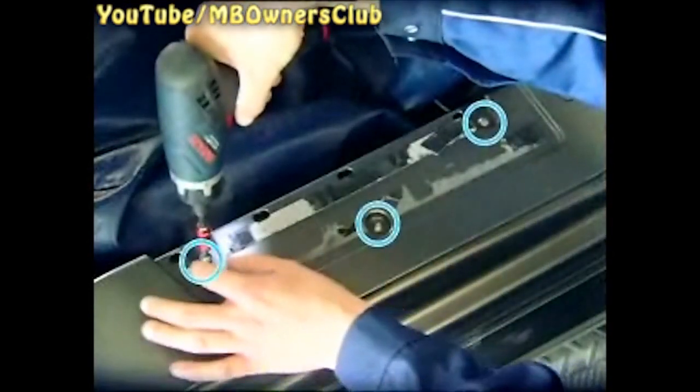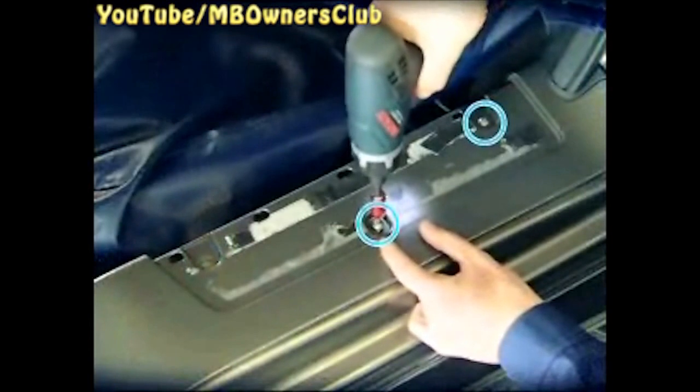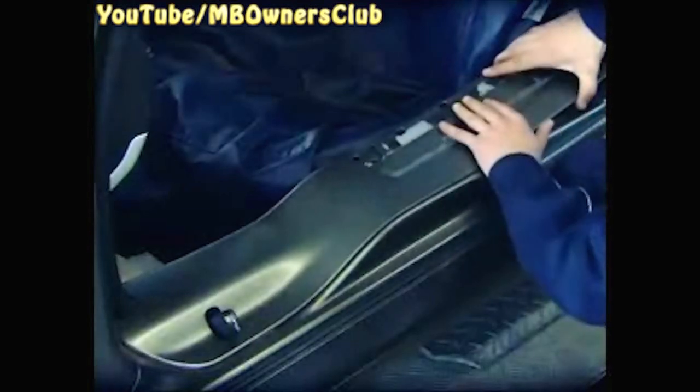Then unscrew three screws and take off the seal. Pay attention here too to the adhesive tape. The lock striker is next — remove the screws.